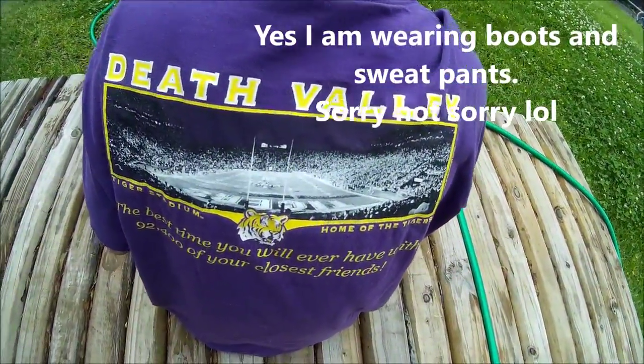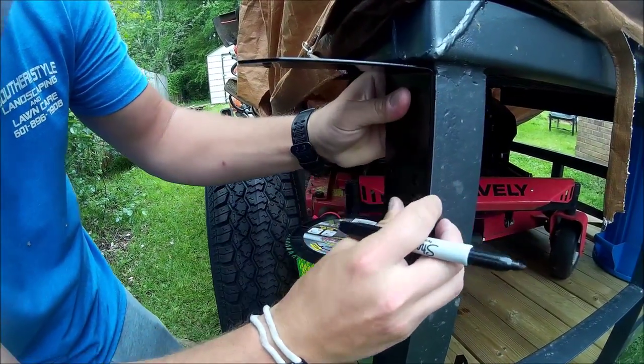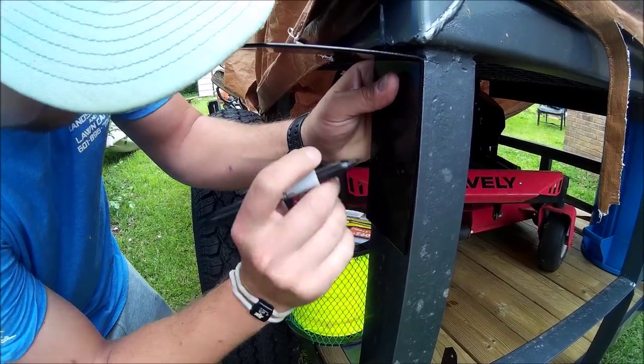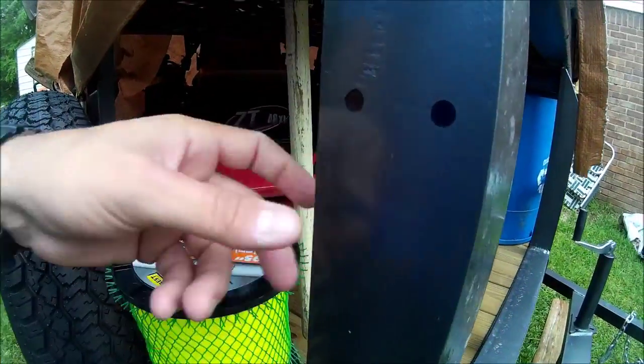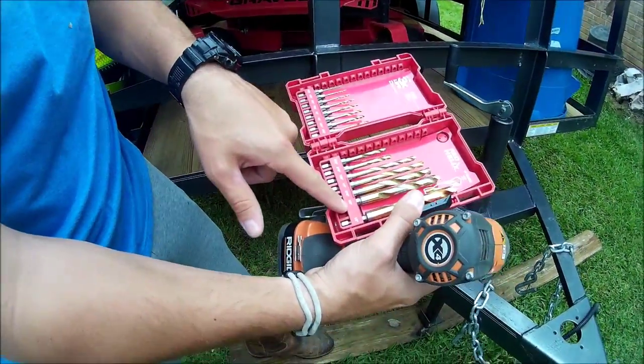You're gonna get your bracket, put it where you want it, and mark it. It's pretty simple — they had instructions but they were kind of iffy, so I just winged it. You're gonna want to drill through this trailer, which is super thick, so we're gonna be drilling for a while.